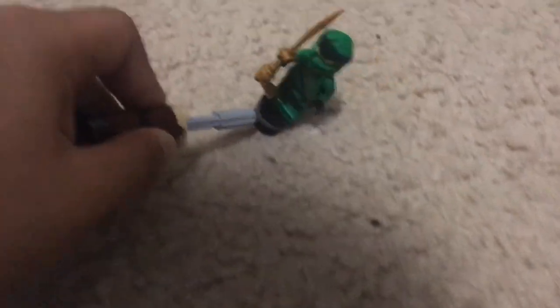There are also Spinjitzu spinners — you stick a minifigure on them. Let me stick Lloyd on one of them. Look at that — it's like they're doing Spinjitzu. Isn't that cool?